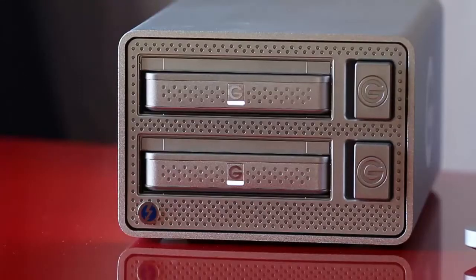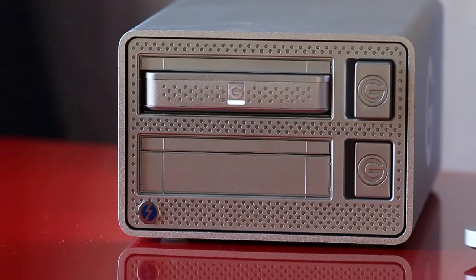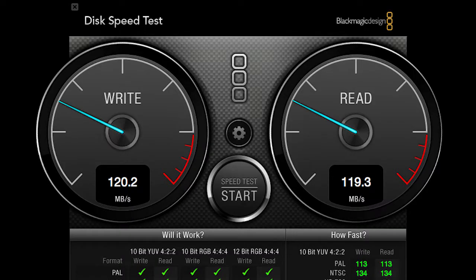We also tested a single drive in the G-Dock to see what speed we would get out of a single drive or two drives in the RAID 1 mirrored configuration. The results were impressive, with the single G-Drive module yielding around 120MB per second of throughput on both reads and writes.